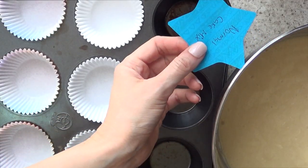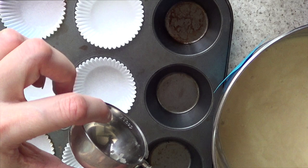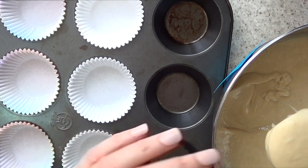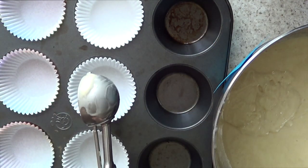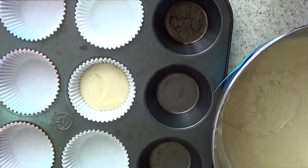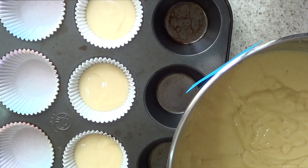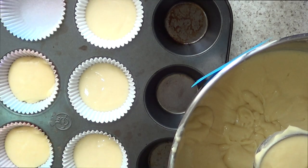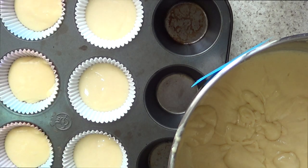I'm going to start with the normal ones. I'm using this ice cream scoop — it's 2 tablespoons — which is the amount I like to put in my cupcakes so I get the same amount each time. Now I'm doing the modified one, and it's exactly the same process. As I'm scooping this one, it feels fluffier and less runny.